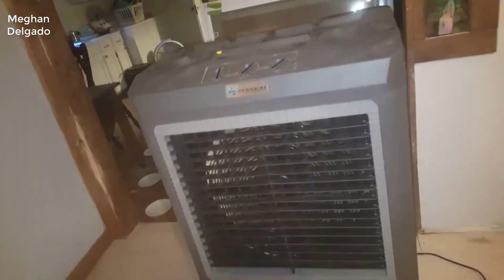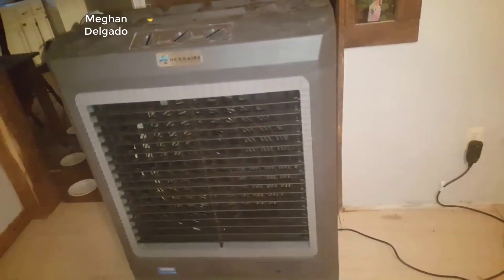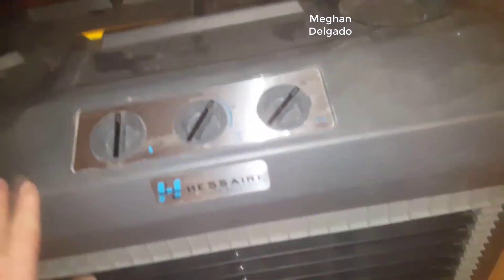Hey guys, how's it going? Today I want to do just kind of a quick review for you guys on the Hesse Air portable evaporative cooler. The actual model number is MC37M.